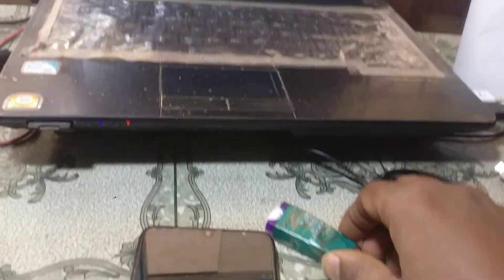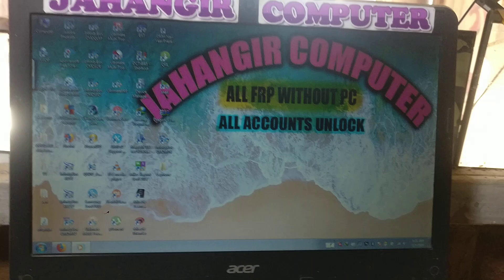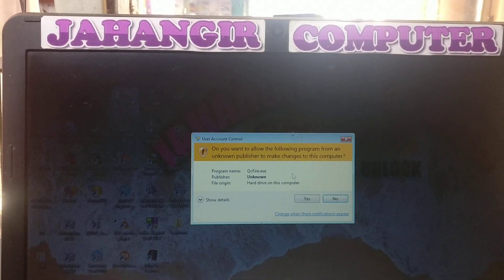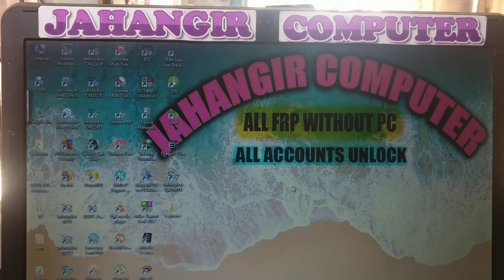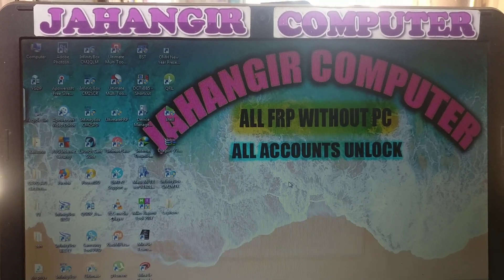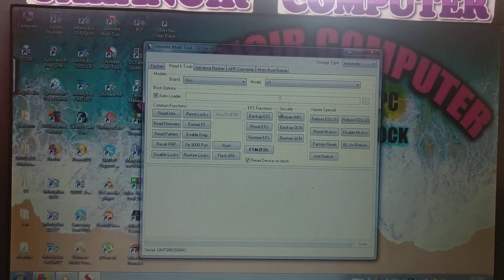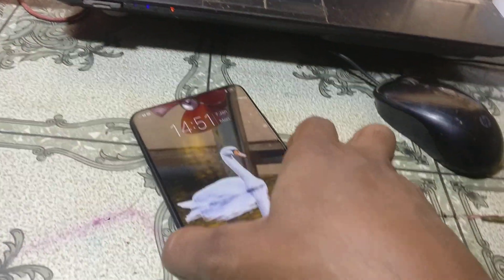First of all, you need to connect your UMT dongle. Just connect your dongle, after that open QC5 software. Here, just click Read and Tool, then select Vivo and select Vivo V11 Pro. After that, simply power off your device.